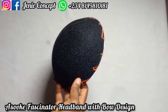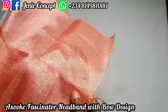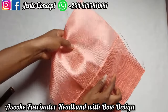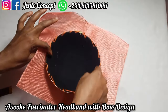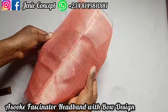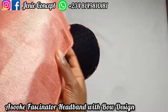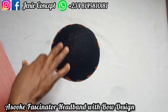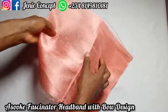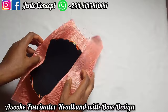The next thing I'll do is get my already sewn fabric and place it on the base this way, then apply gum around the edge and glue it in. You can trim it a bit before gluing. If you feel the Ashoki is transparent, you can cover it up with a matching piece of fabric first, then place your Ashoki on it.